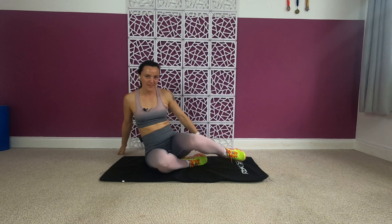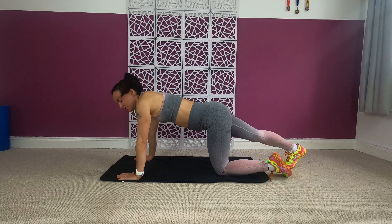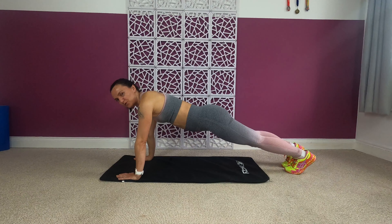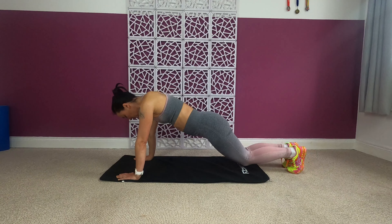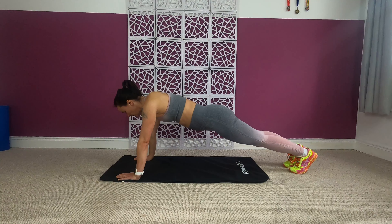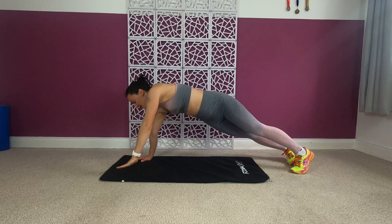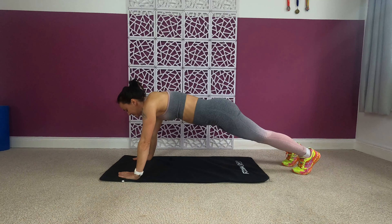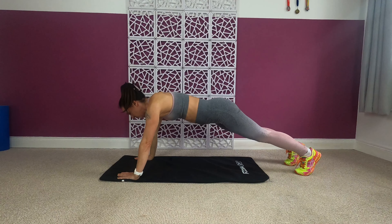Good job! Next one is a plank with some twist. Plank with straight arms — your back and legs are in one straight line. If this is too much you can go down on your knees. Hold it — now you're twisting, reaching up to the ceiling, back down, change sides, reach up to the ceiling, back down, and so on.